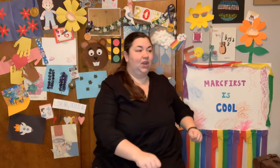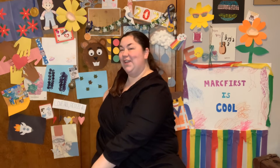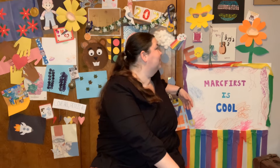Excellent. Alright, chair twist — stretching out your back as best you can. We're going to count to seven. 1, 2, 3, 4, 5, 6, 7. Other side. 1, 2, 3, 4, 5, 6, 7.